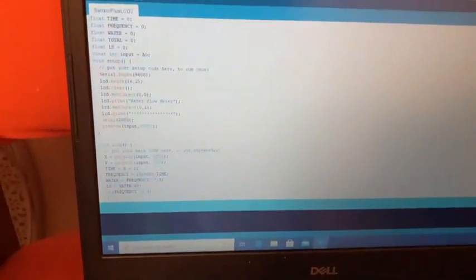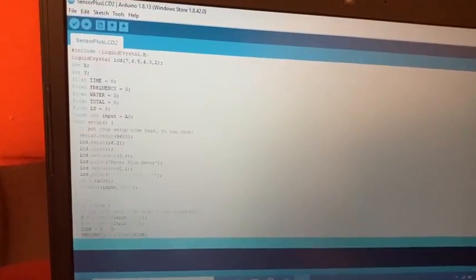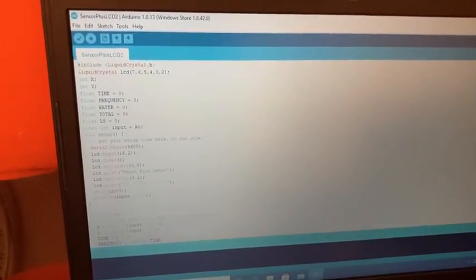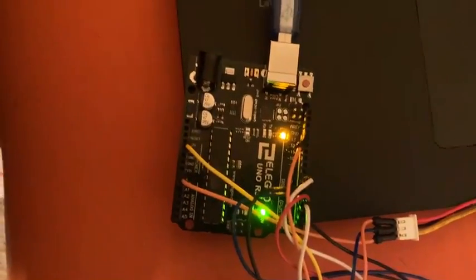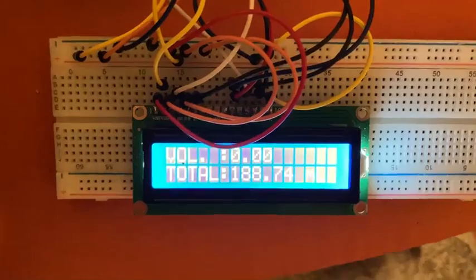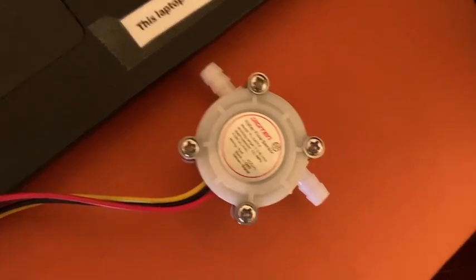Moving on to our sensor subsystem. We have our code here, figuring out how the LCD screen is going to interact with our flow rate sensor. Then we have an Arduino which handles all the information, an LCD screen which displays information, and a flow rate sensor that gathers data for us.